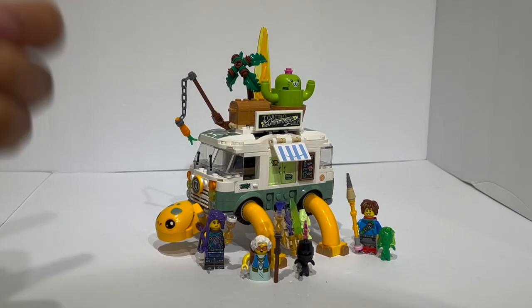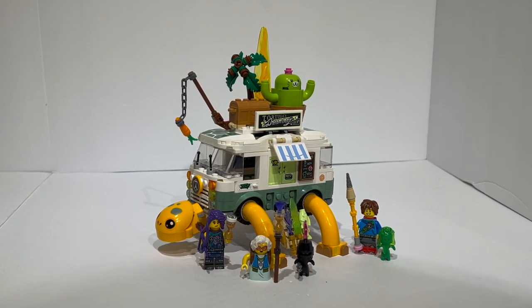This is set number 71456, Mrs. Castillo's Turtle Van. It retails for $48 US dollars, 48 euros, and comes with 434 pieces, putting this at around an 11.1 cent price per part ratio if you're still tracking that metric.